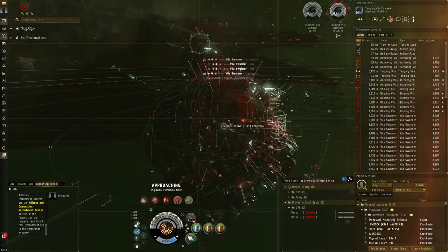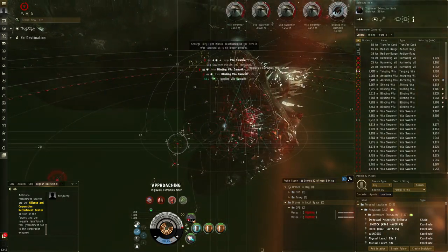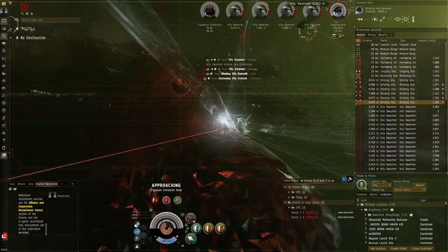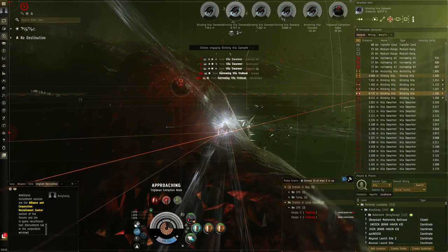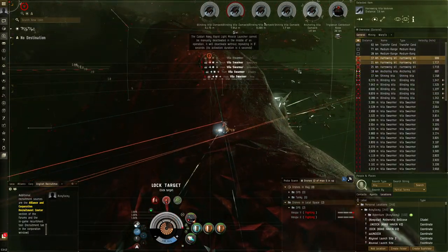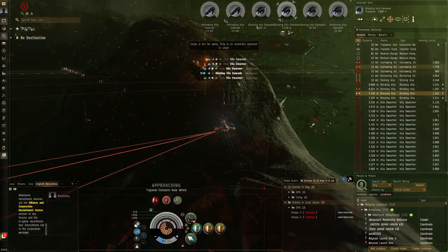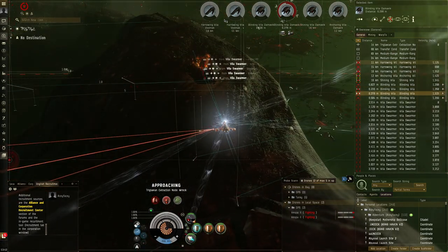We're getting sensor dampened pretty hard - I can't even lock up anything. That's quite annoying because you have to lock up the nodes to destroy them, and if you're sensor dampened you can't shoot them. Let's go for the blinding ones afterward. I don't want to lock up the drones. Okay, now we'll go for these blinding ones. Our missiles are ranging up - I'm pretty sure we're okay. This is a case where the spawn just gets really close to me, and I'm applying full DPS without wasting time.